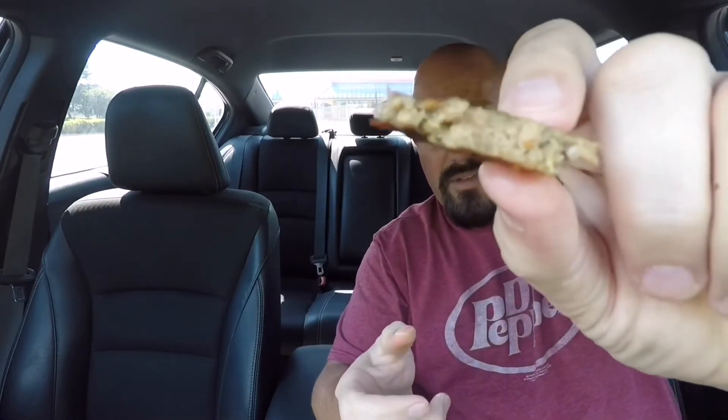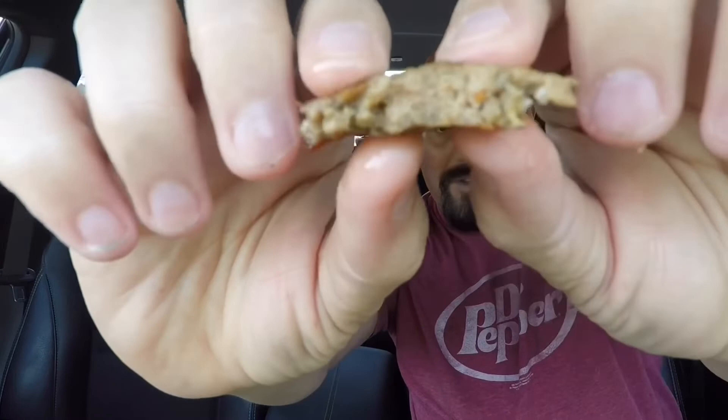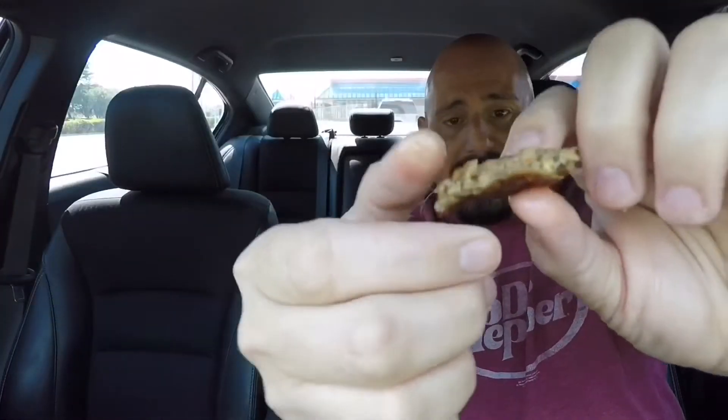I really can't tell the difference between this sausage and the regular sausage. If you were to give me this and didn't mention anything, I wouldn't know the difference. I'm going to get just a little piece — there's that sausage. It has the appearance, it has the look, it has the smell, and it has the taste.